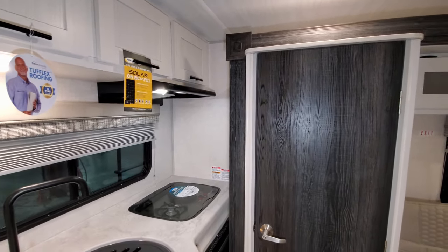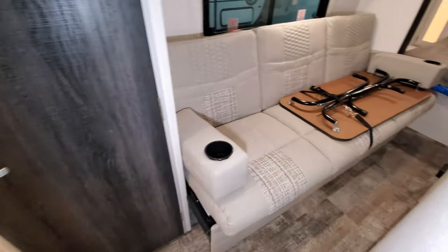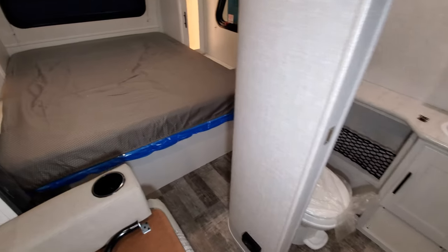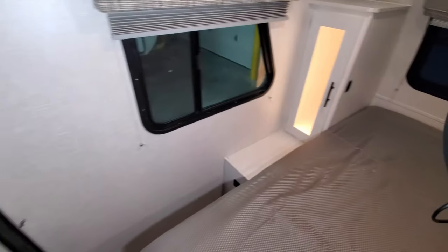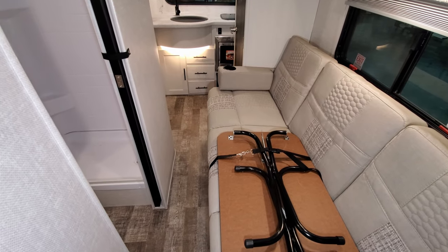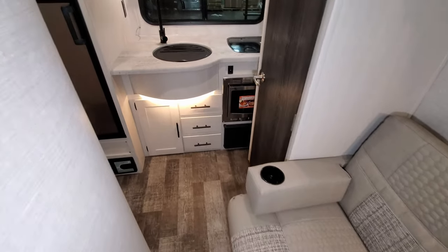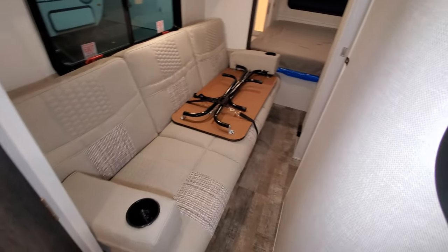But you can still get to your cabinets. You could technically still use the stove, fire up the furnace, and walk right into the coach and use the RV as needed. If you're at a rest area, a Walmart parking lot, or loading groceries, you can come in and do basically anything — it's a little tight but doable. If your slide ever broke on a camping trip, you wouldn't ruin your whole weekend — you could still camp. Some RV models can't do anything when the slide is closed, so that's a nice advantage to this layout.